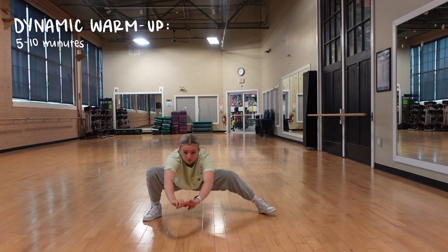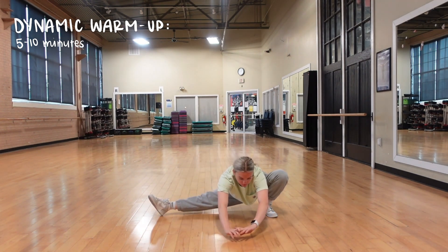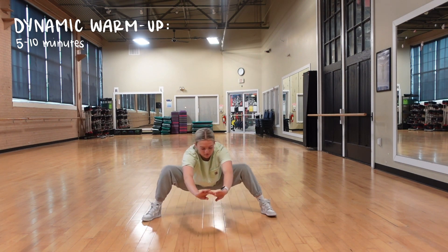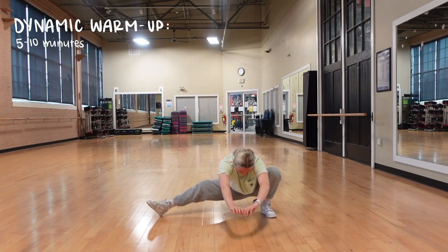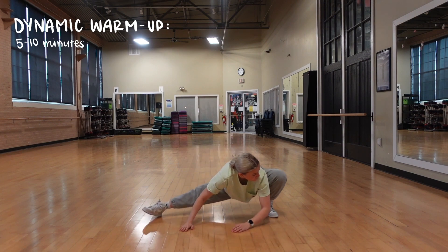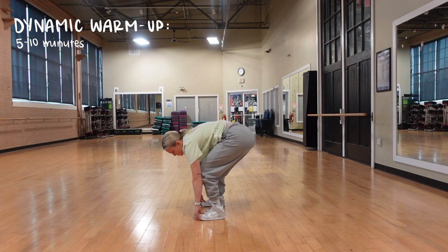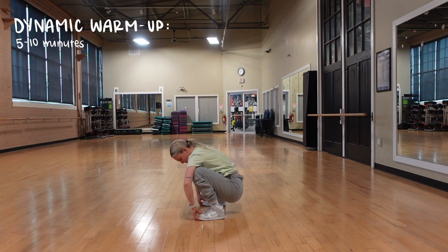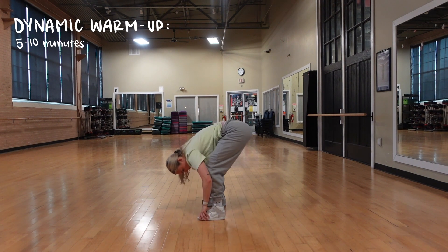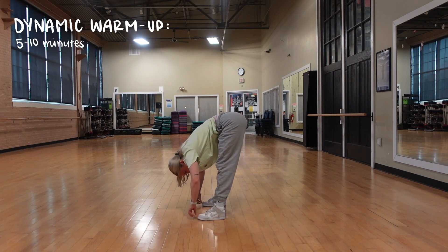We're just getting everything warmed up and ready to go for our workout. If this part is too hard, you can always put your hands on the ground. When I was a beginner, I thought I was just supposed to do regular stretching, which is called static stretching — where you're basically holding a position like a split. But you want to move, because when you're doing static stretching, staying in the same place, your muscles actually relax. That is not good for your workouts.